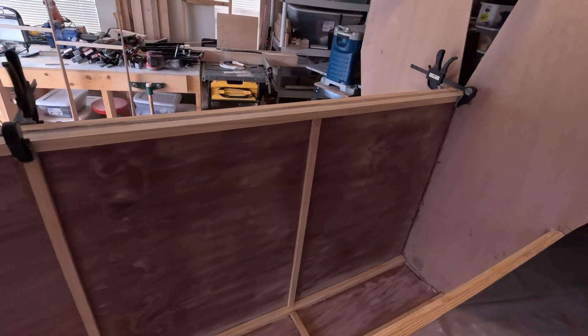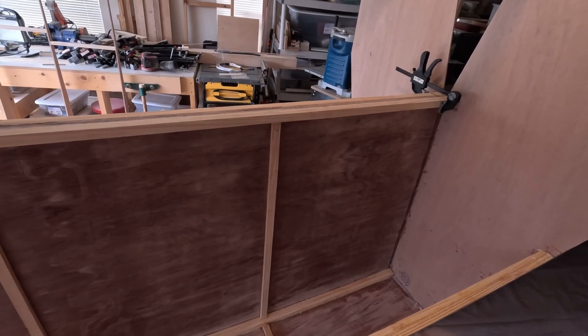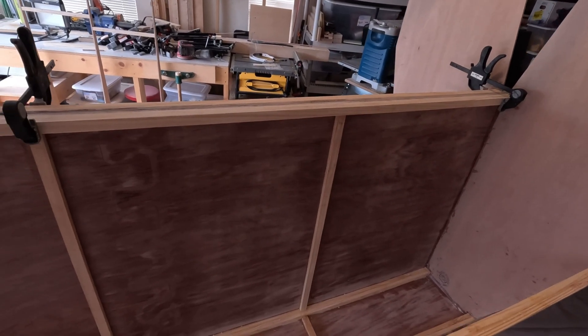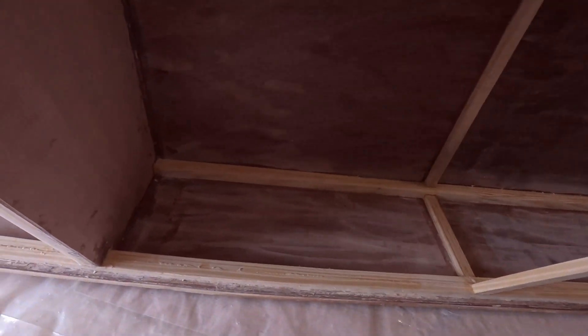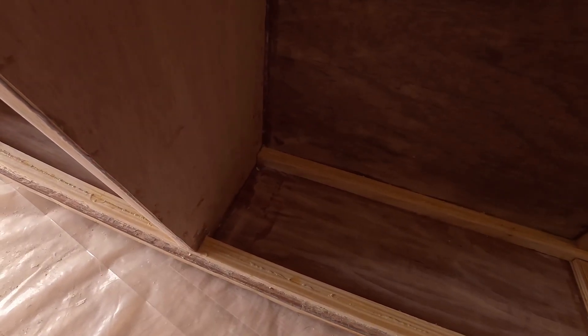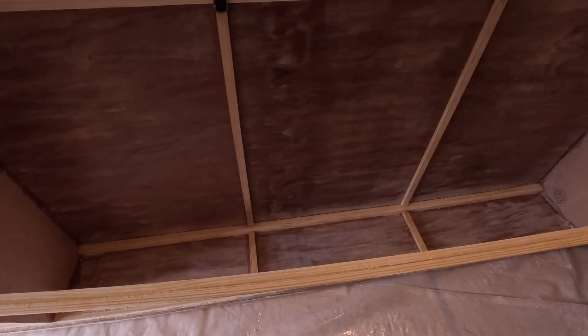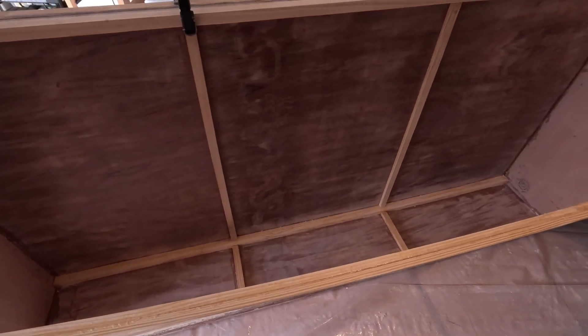I've clamped them together so that they are much stronger — there's no real chance of them tipping over. Also in the previous video I mentioned that I was going to show you how I was marking the lines on the hull bottoms to make sure that the bulkheads were straight up and down, but due to editing that clip got left out, so I'm going to show you that now.